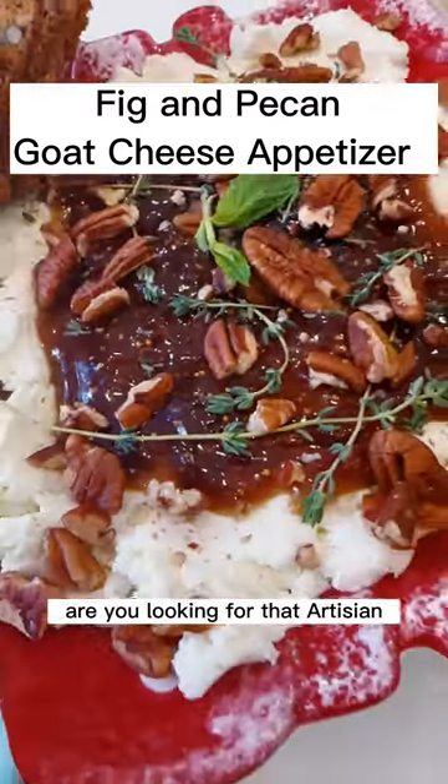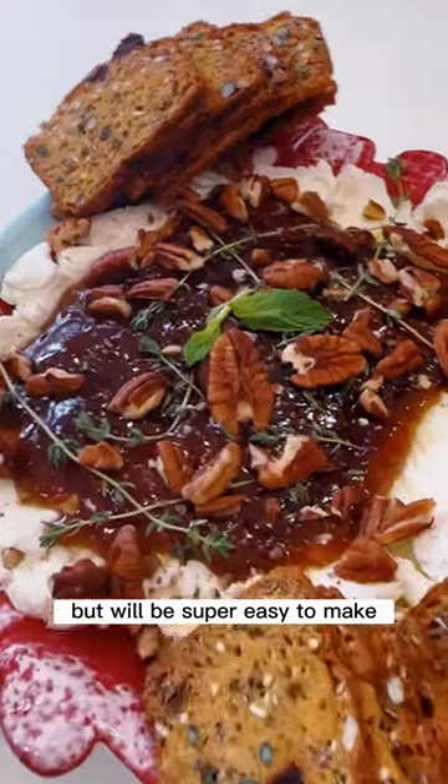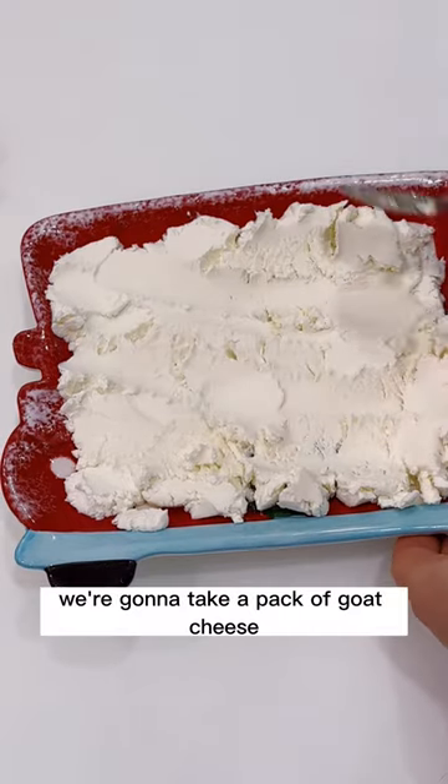Are you looking for that artisan and fancy appetizer that will impress your guests but will be super easy to make? Well, this is it — it's the fig and pecan goat cheese appetizer. To prep it, first we're gonna take a pack of goat cheese and spread it onto a nice looking plate.